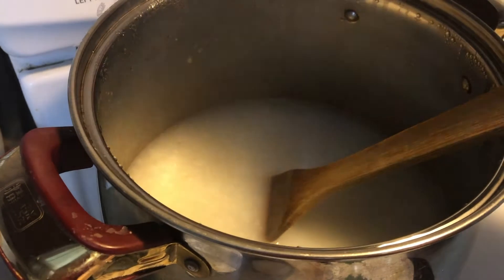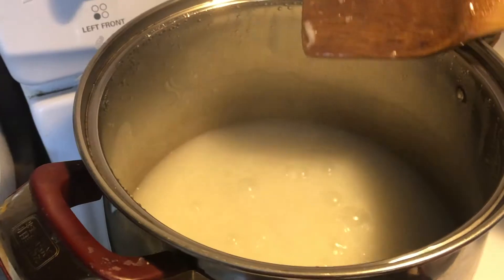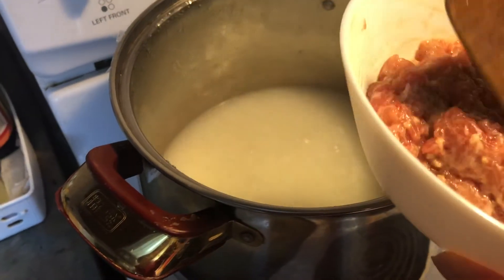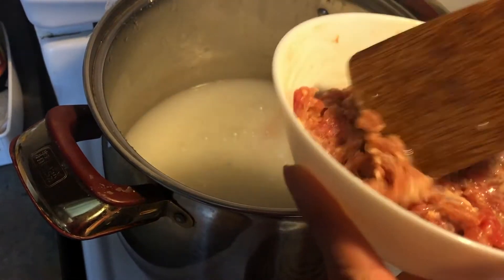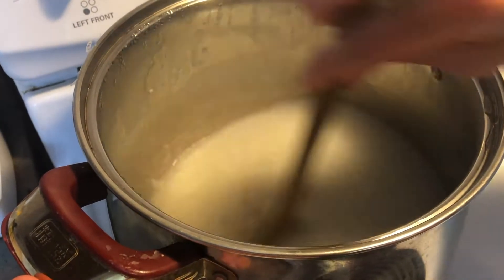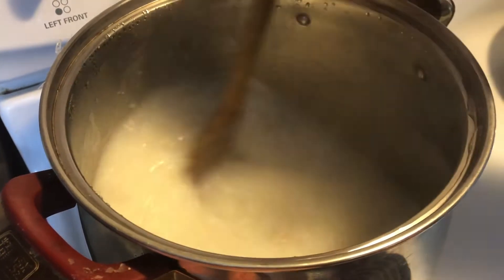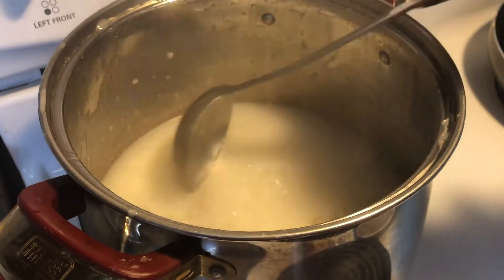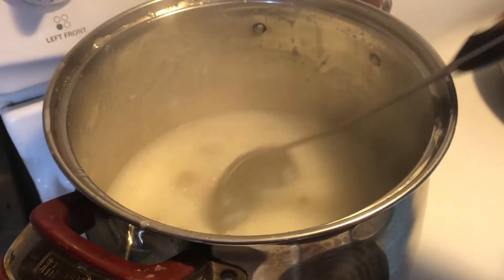I'm going to turn the heat on high again, and once it's boiling I am going to add the meat. The congee is boiling and nothing sticks to the bottom. I'm going to add in the meat a little bit at a time. The meat is all added in — just keep stirring and make sure nothing sticks to the bottom. The heat is on high; make sure it's cooked. After five minutes of adding the minced pork, it's the thickness I want. Turn off the stove.